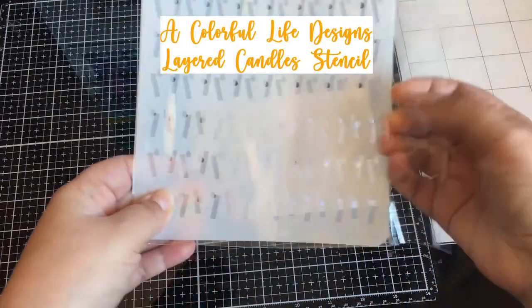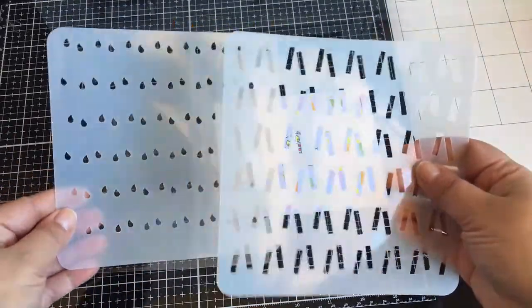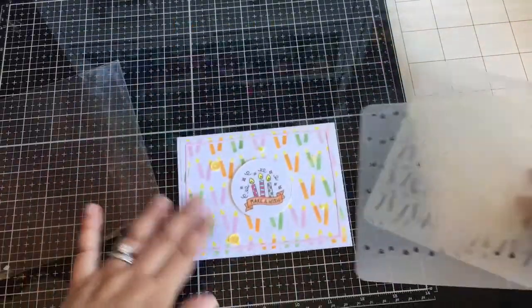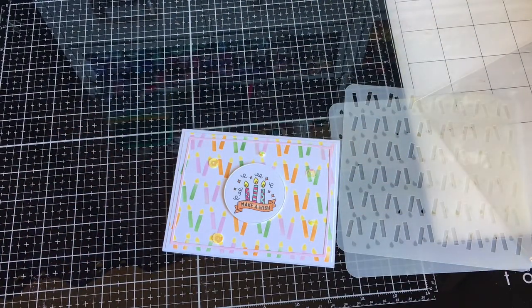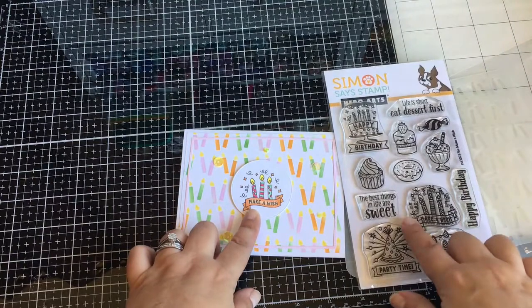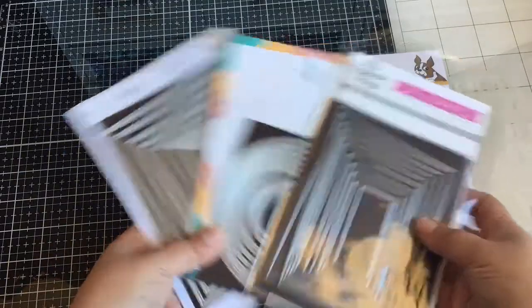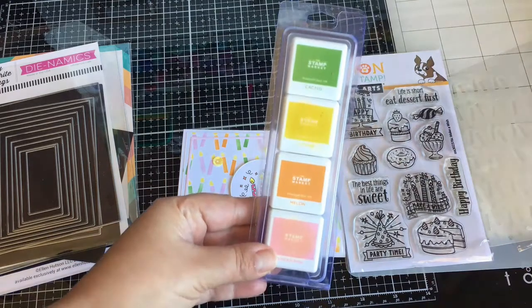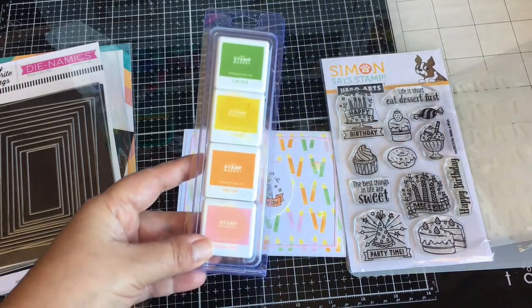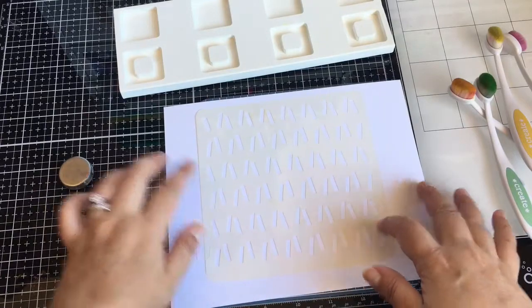Today is February 1st and that means it's a Colorful Life Designs new February release. I am going to be making a card with the layered candles stencil. This is the card I made for a sample and I used this Stamptember set from Hero Arts with Simon Says Stamp, and I used those dies to put this card together as well as the Stamp Market ink cube bundle. I will have everything listed in my description box if it is available.